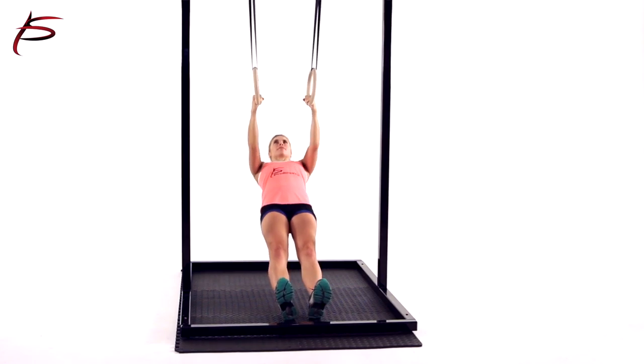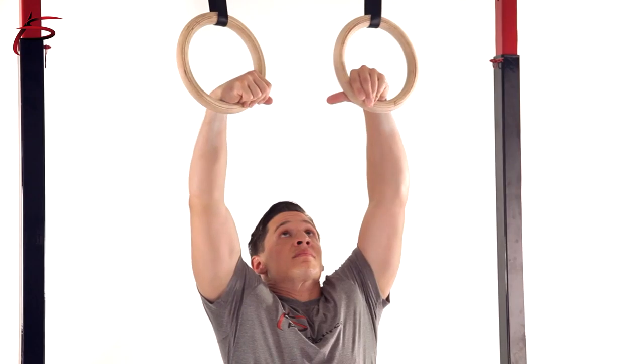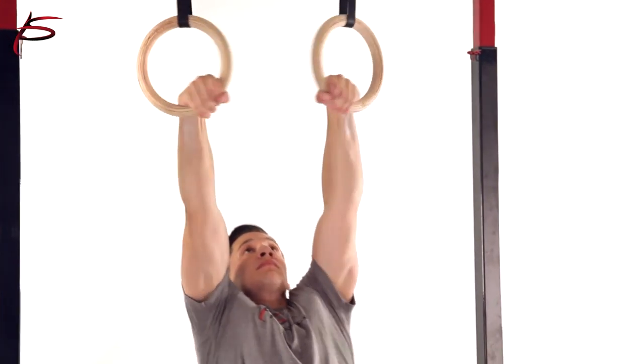The thickness of the ring is also important. The rings range from the standard of 1.1 inches to 1.25 inches in diameter.